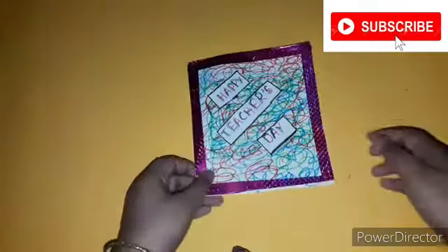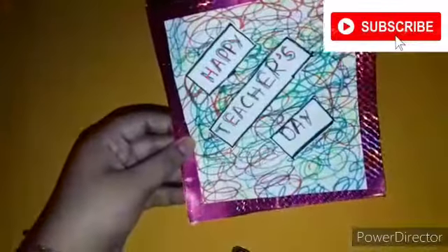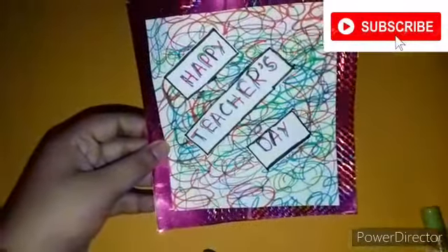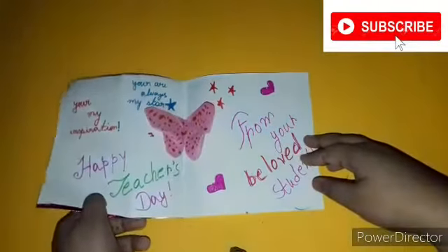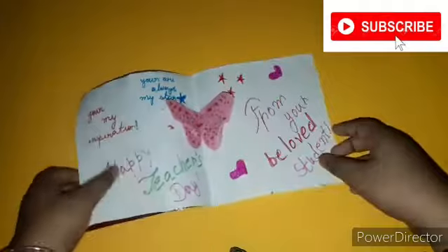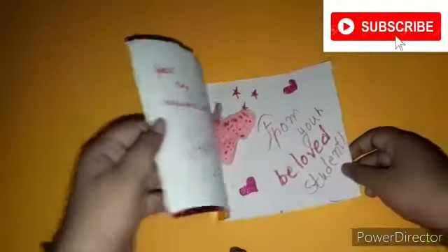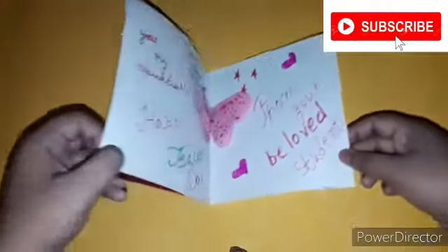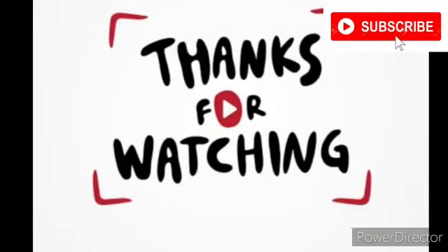Our DIY Teacher's Day card is ready! This is the final view of our card. Happy Teacher's Day to all of you! Thanks for watching — see you in my next video.